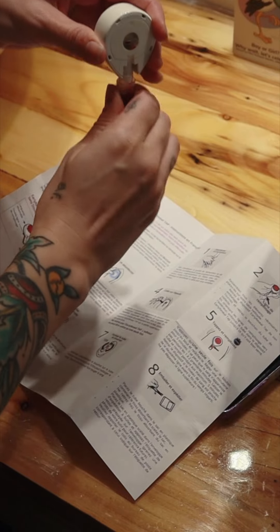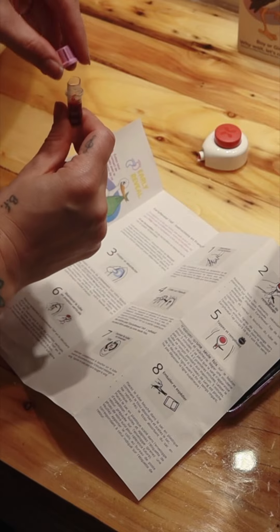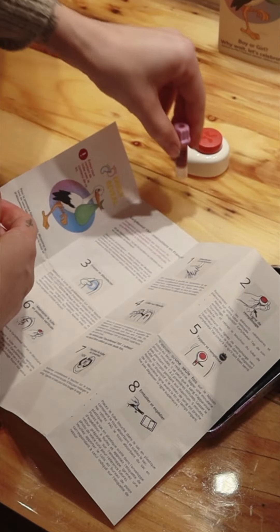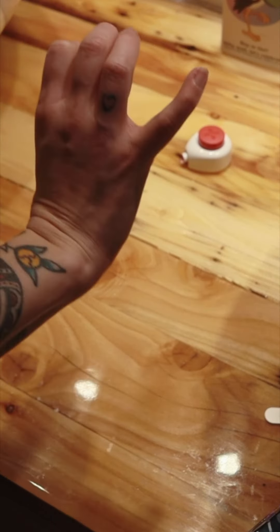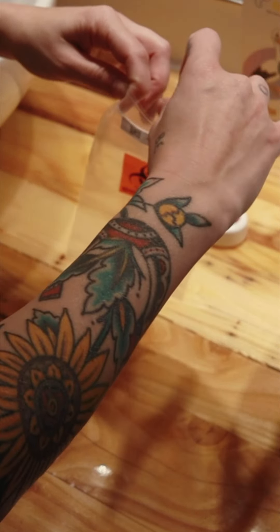Hold the tube vertically, pulling slightly downwards, then replace the cap on the tube. Gently invert the tube about ten times to mix the blood well and tap the tube to move the blood inside.